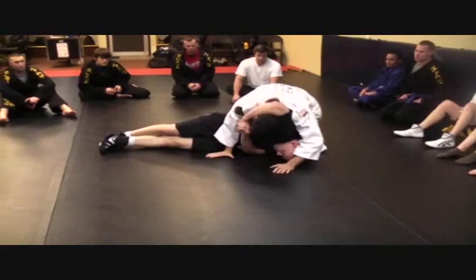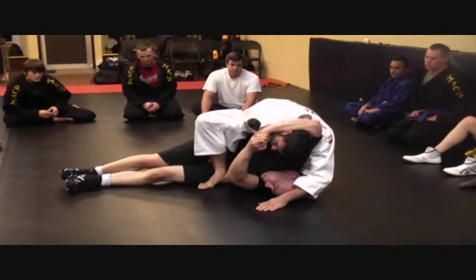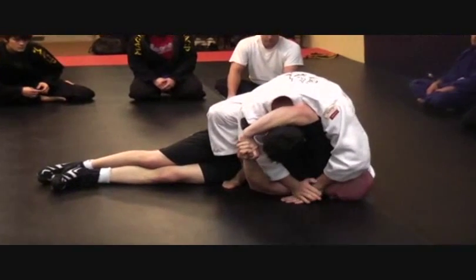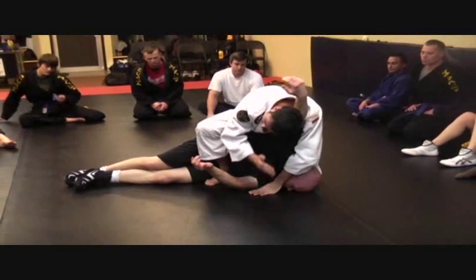Sweep his legs, clear his legs out of my way, and step over. Reach underneath and through, pull it right into his waist. From here I'm going to let go, start reforming the frame, make him kiss the mat, push to reform the frame, come away and out, pinching his arm between my shoulder and my ear.